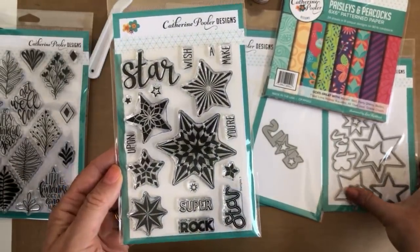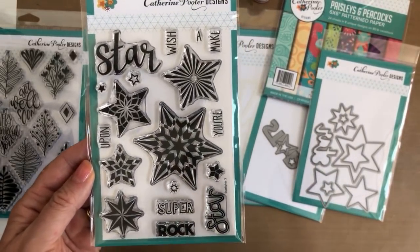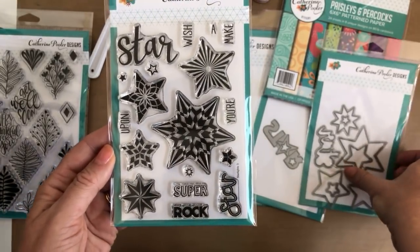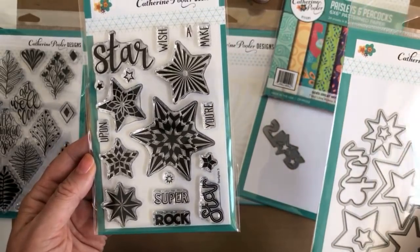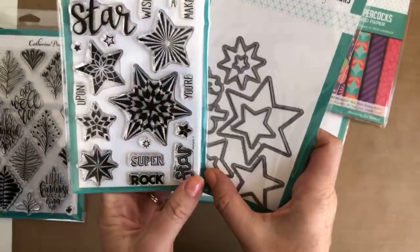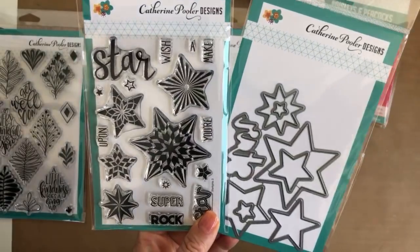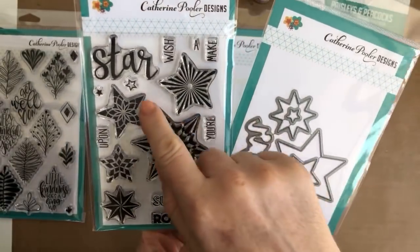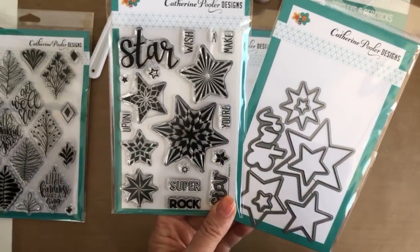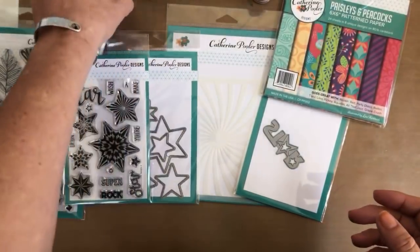This is the Star Lights stamp set — we named it that because it reminded us of little party lights outside made with stars. We have the dies to coordinate, and there's a star stamp right here that was hand-lettered by Lisa Kirkbride, with a fun little die that cuts around it. Stamp Nation members already got a peek when I made a card for our Tag Your It Challenge over there.